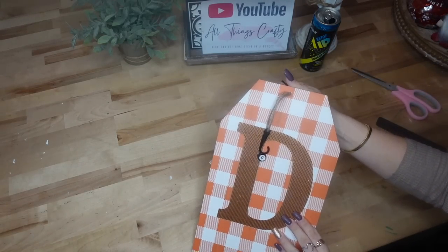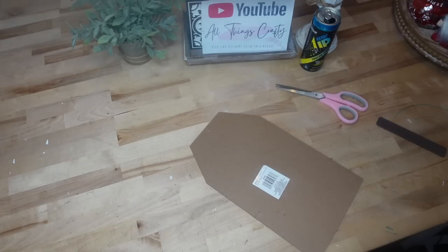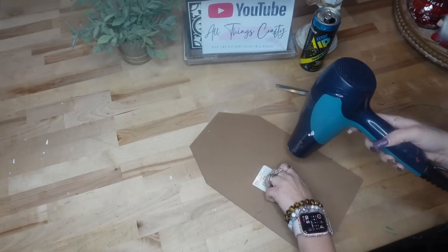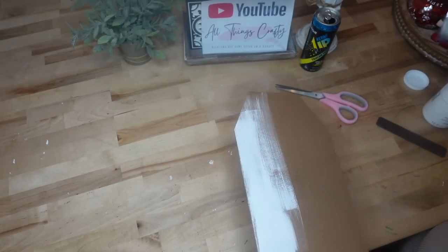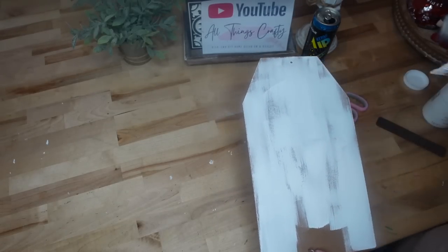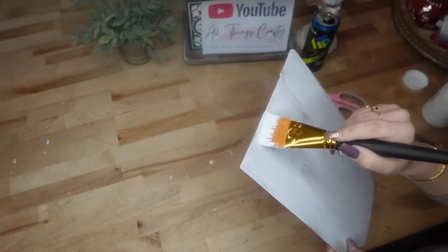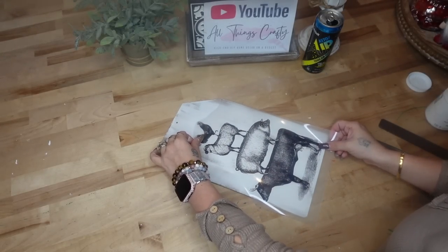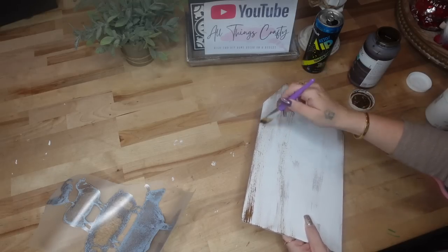DIY number seven. We're going to take this tag sign from Dollar Tree that I got back at fall time. I start by taking off the tag and hanger, then use my blow dryer to heat up that sticker and remove it from the backing. I then take some white Waverly chalk paint and give it a distressed coat. I like distressed coats of paint for many reasons — it's rustic and farmhouse, you use a lot less paint, and it's a lot less dry time. Once it was completely dry, I used my blow dryer because I am so impatient.